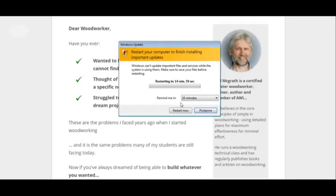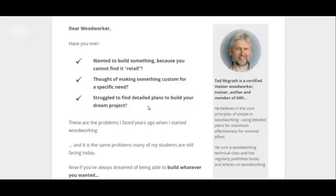This is for people who want to build stuff but they can't find it retail. And they're trying to build custom wooden items. This is for those kind of people.